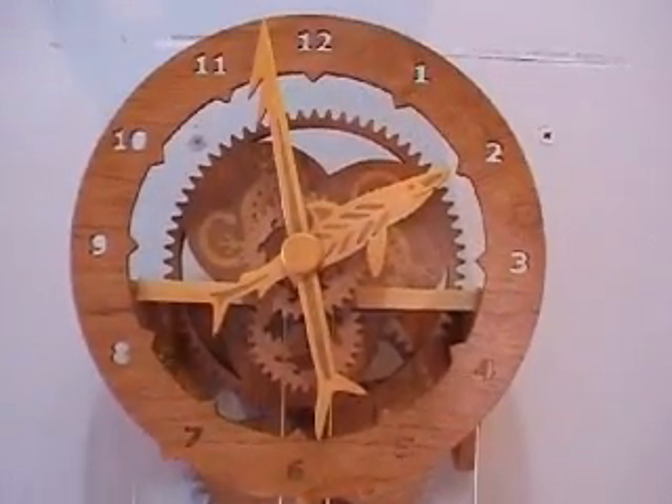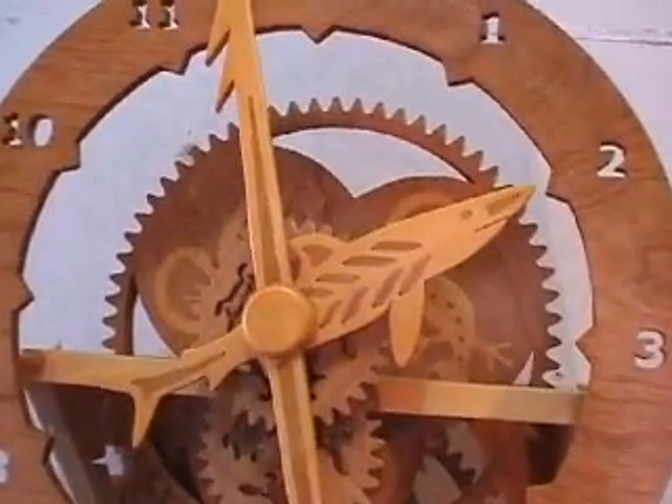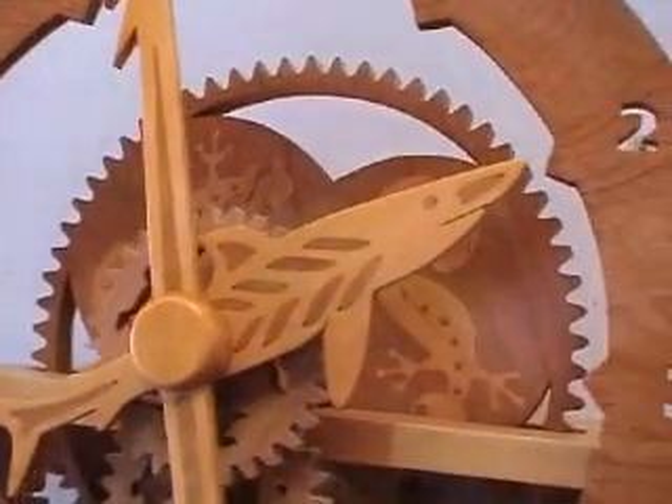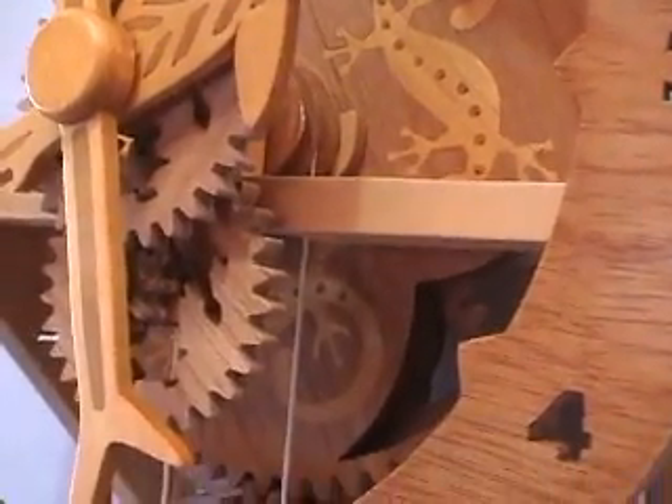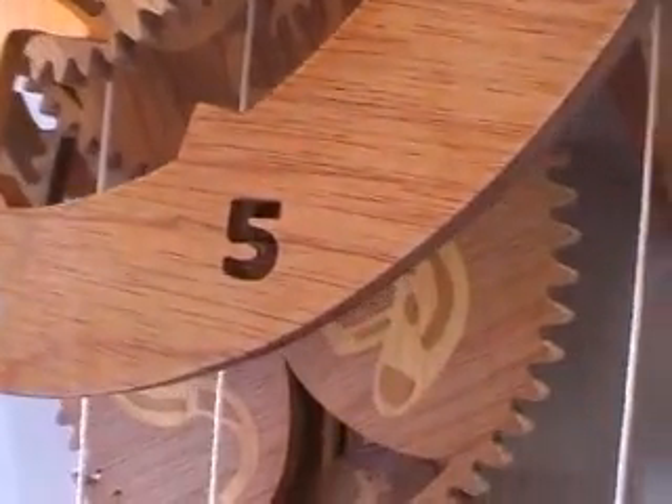If you're thinking you've seen these inlay designs before, you're right. I used exactly the same design on my boomerang clock. I really couldn't be bothered making up different design patterns for this clock, and I reckon it's come out alright.